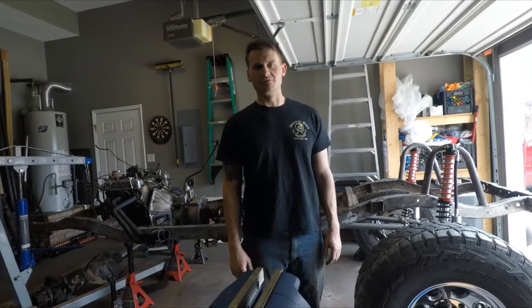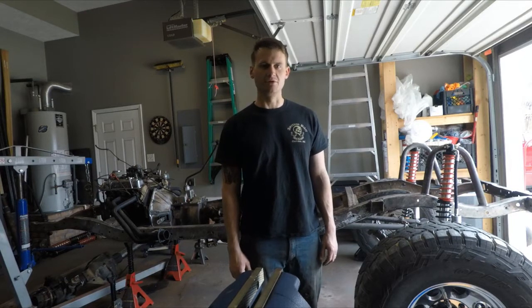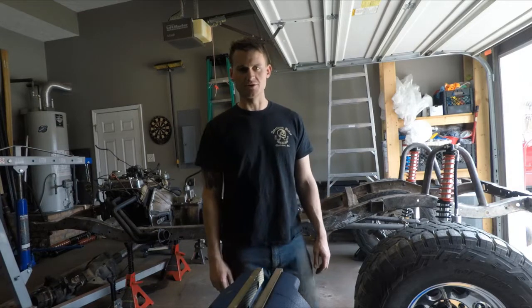What's up guys? Jake here with Legacy 4x4. Today I'm going to be showing y'all how I'm doing my rear control arm links for the rear double ultra-regulated 4-link on the back of my 67 Commando project.